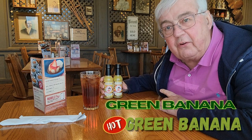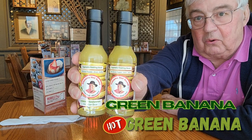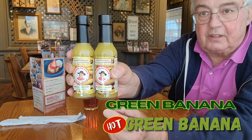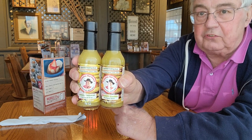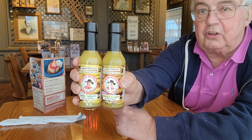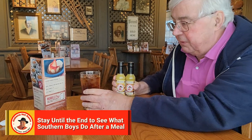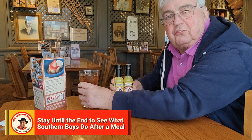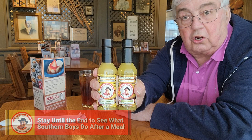I've come in here today to show you how to use two of my very popular hot sauces. One is the green banana with zero heat, and one is the green banana that's hot. These are popular in the South on a lot of things, but especially on greens. So stay with me here — my waitress has brought me a glass of iced tea, and in just a few minutes we're going to see how the Alabama Hot Sauce green banana sauces work on greens.